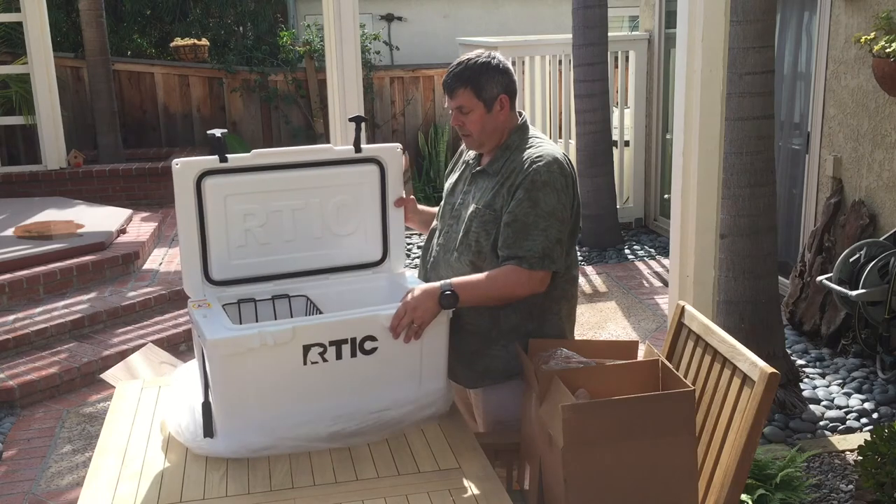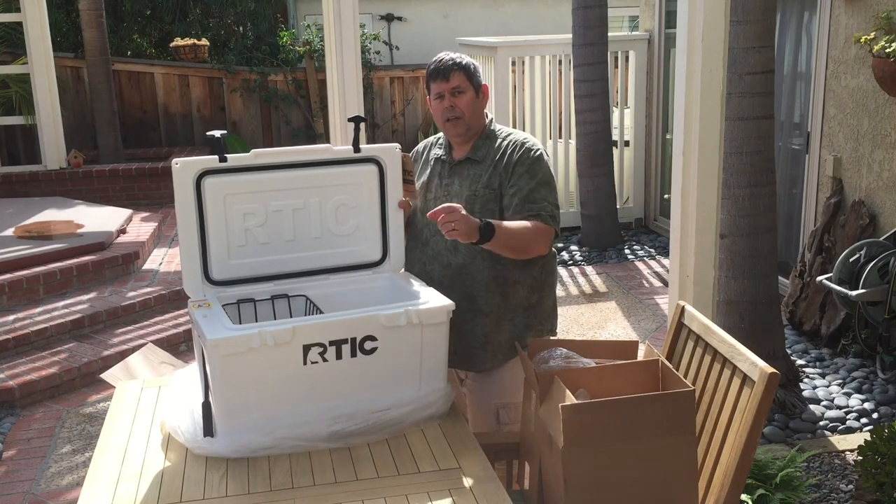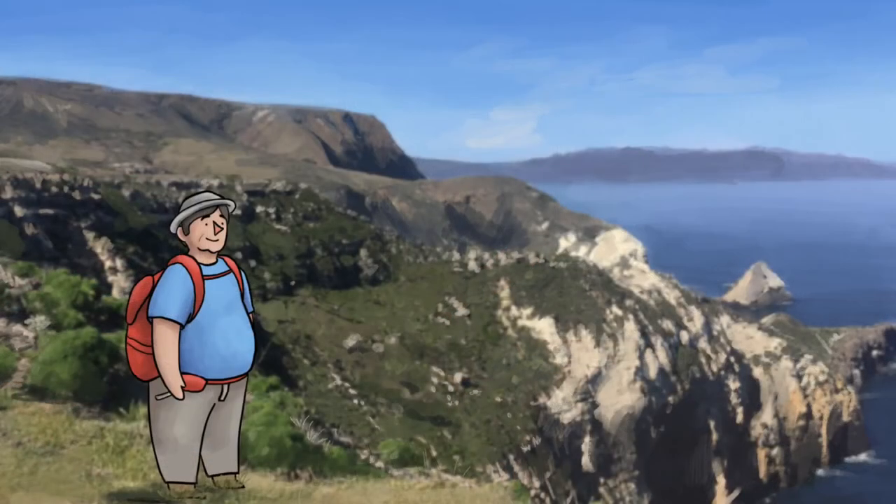So there we go — the Arctic 45 cooler. We're gonna use it on our 48-states trip and we'll come back and let you know how it worked out for us. Big Cheese for Big Cheese Adventures — see you all later!